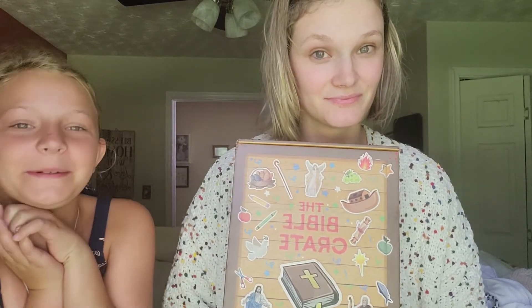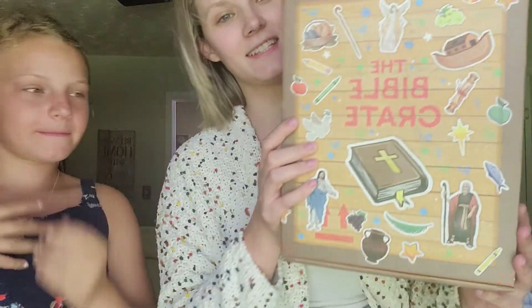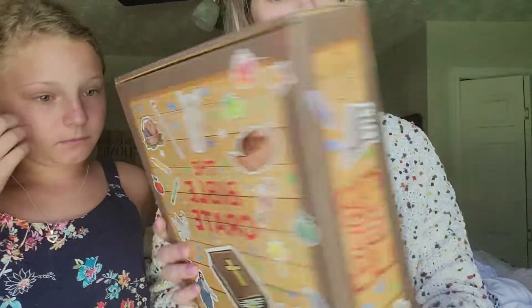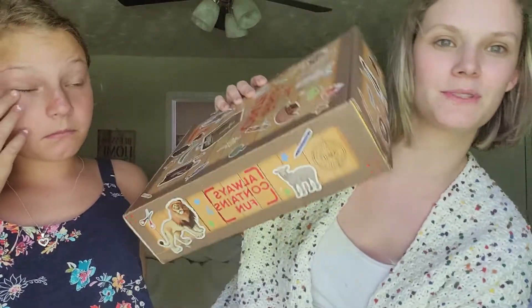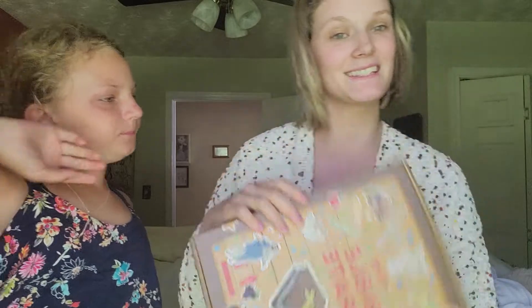Are you ready for the school year? Yes! I already found out who my teacher is — her name is Miss Virginia Boone. Anyways, check this out if you are interested, especially if you're homeschooling or even a Sunday school teacher — I think this would be fun to have. That is that and we will talk to you guys later. Bye!